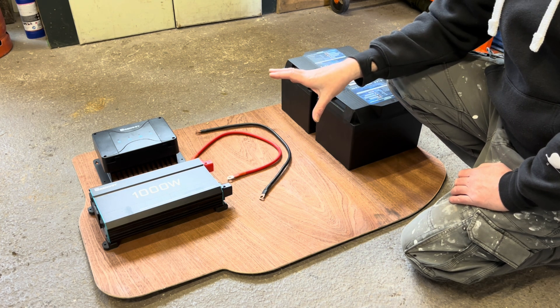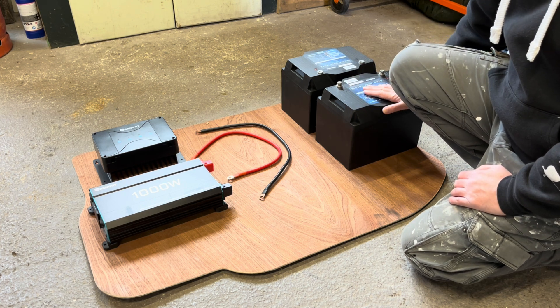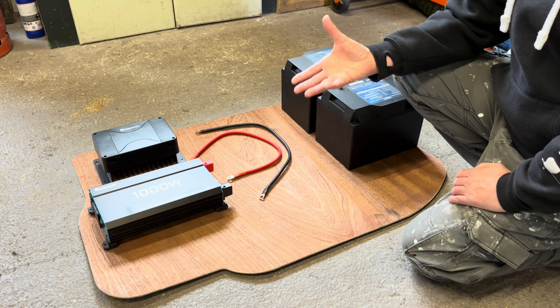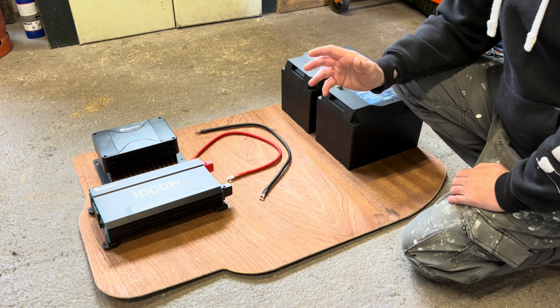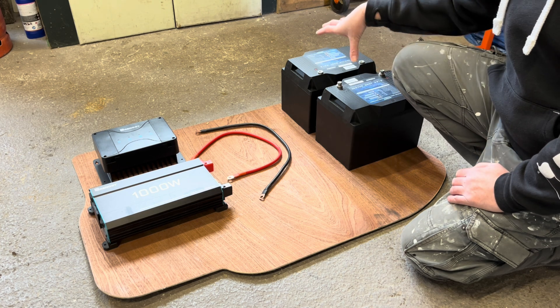It's a much bigger system than I've actually got in my own Vauxhall Vavaro. Even with the lithium batteries, they're very lightweight compared to the 130 amp hour deep cycle cell battery I've got in my van.